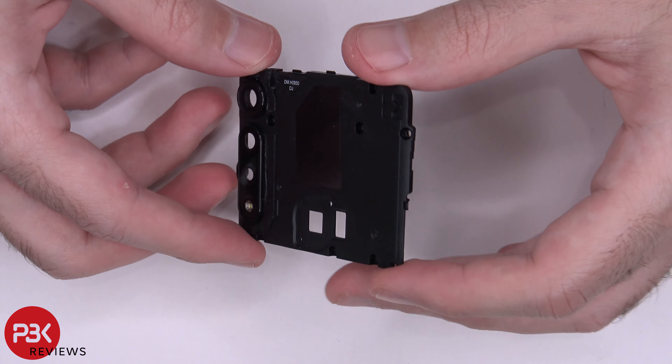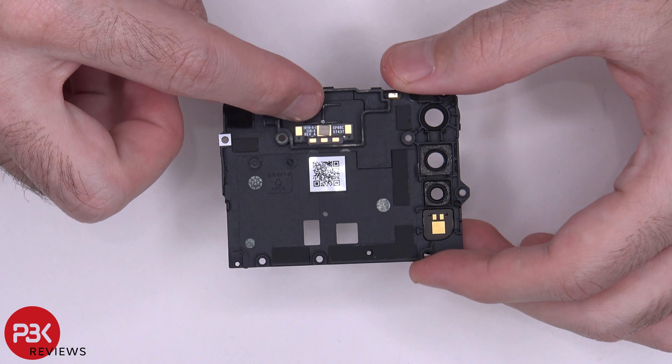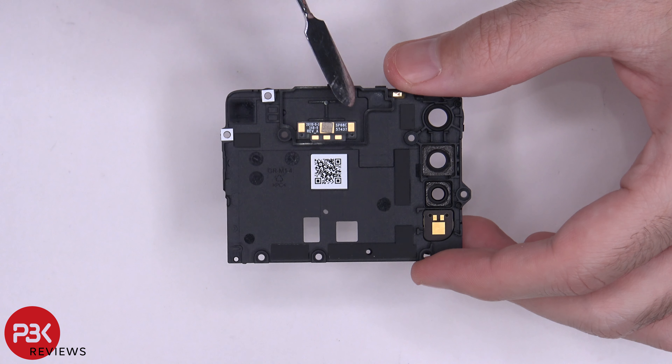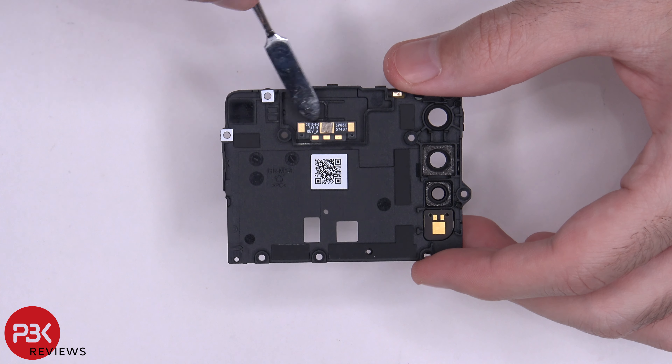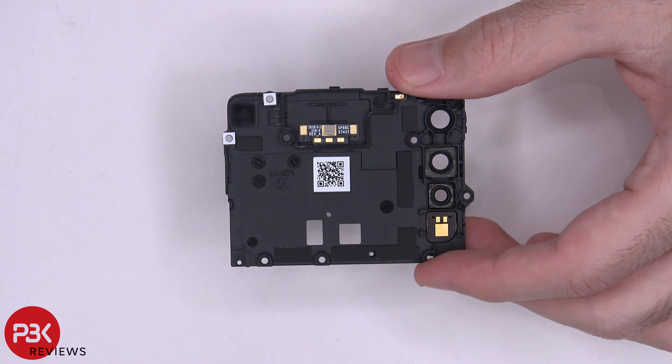Here's a better look at your top cover. You have a flex cable on the back which is for your earpiece speaker. It has two gold contacts which touch the earpiece speaker, and the three gold contacts on the bottom touch your main board, giving it signal.